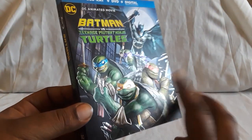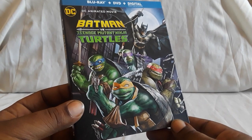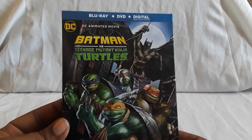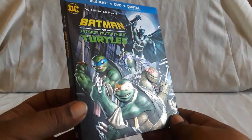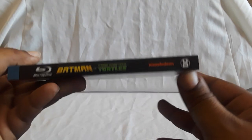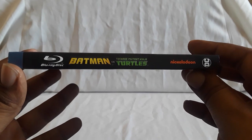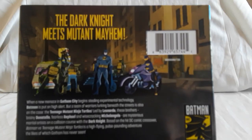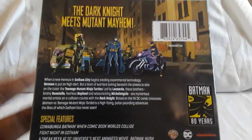This is actually a comic as well, if I remember correctly — I think there are two of them, and they're pretty good from what I've heard. This is a Blu-ray, DVD, and digital combo pack. The front is nice and embossed. I went out and got this when it came out. Let me see — Nickelodeon, because I think Nickelodeon owns the rights to Ninja Turtles, or they were playing Ninja Turtles at the time. I think they're on there because of licensing.